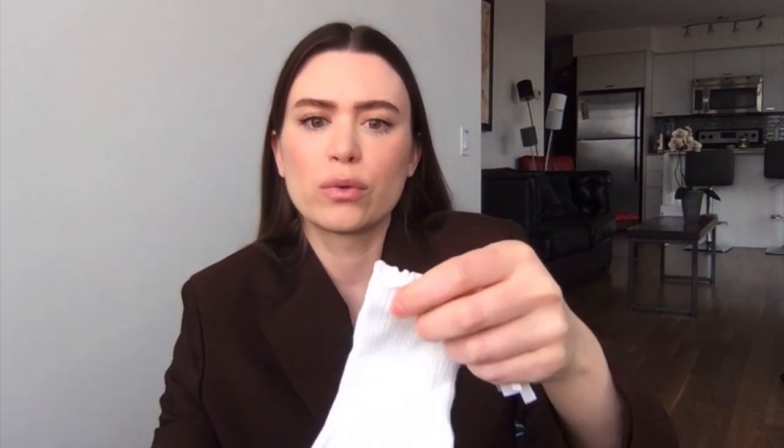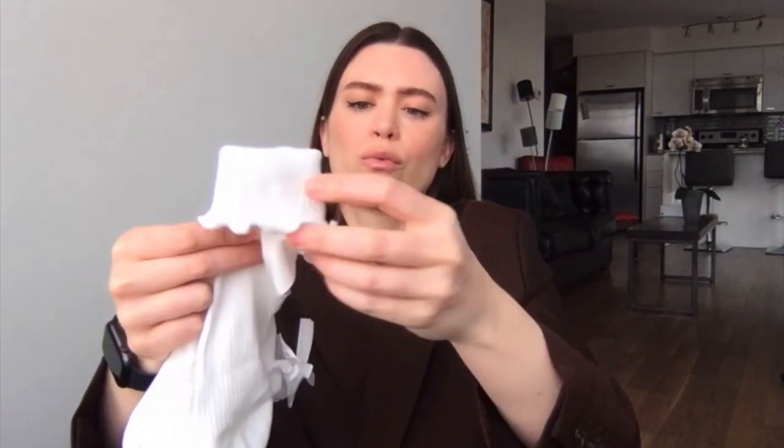Other cute socks I got were from Romwe — a cheap website. I got some little ruffly lace ones in black and white. They're really affordable, feel really good quality, and are really cute. You can wear them up or roll them down so they just stick out the back of your running shoe — I think that's cute with all-white shoes.